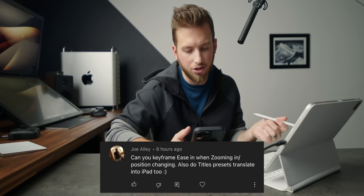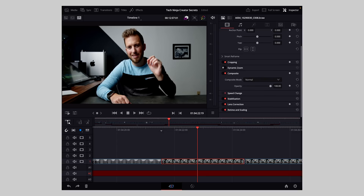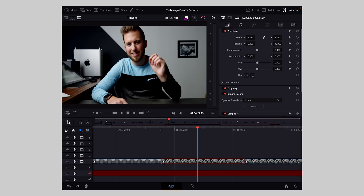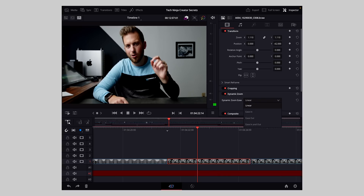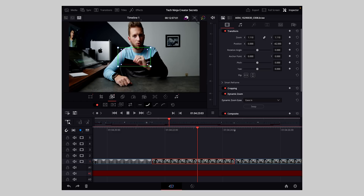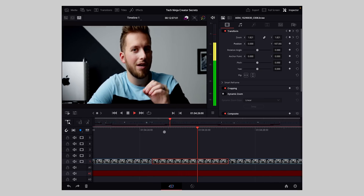Joe Ali asks: can you keyframe ease in when zooming or changing position, and do title presets work on iPad? If you use Resolve you actually don't need to keyframe too much. Opening the inspector, we can see basically the full inspector from the desktop version. Dynamic zoom is one of the best features of Resolve — I can tap to bring up options, zoom out or swap to zoom in, and set ease in, ease out, or both. You can also do custom changes within dynamic zoom. For traditional keyframing, you can go to the beginning of the clip, hit the keyframe button, go to the end, and zoom in — so manual keyframes are also there.